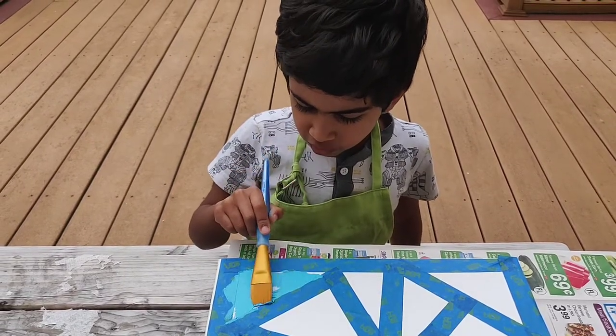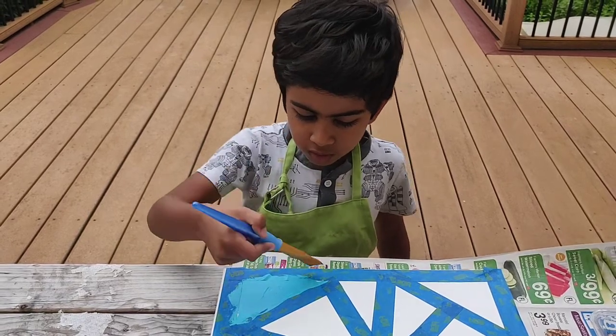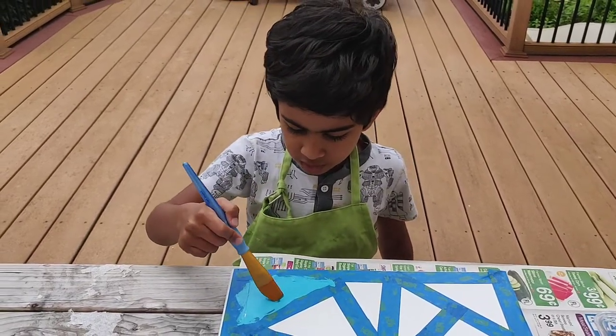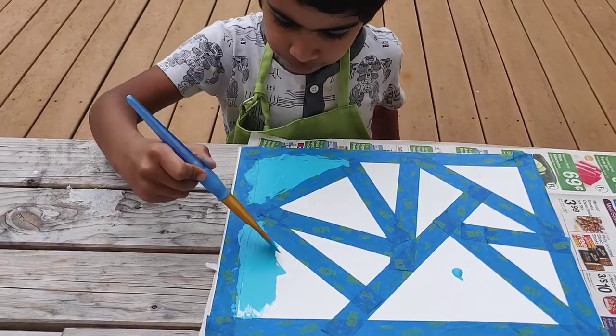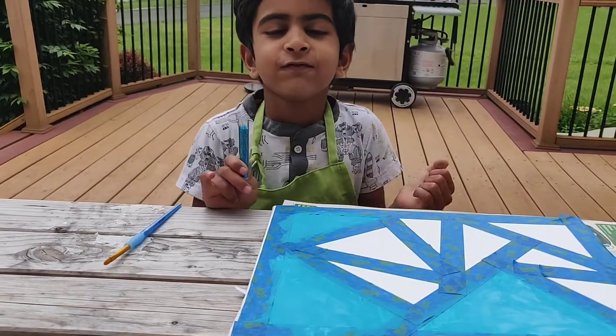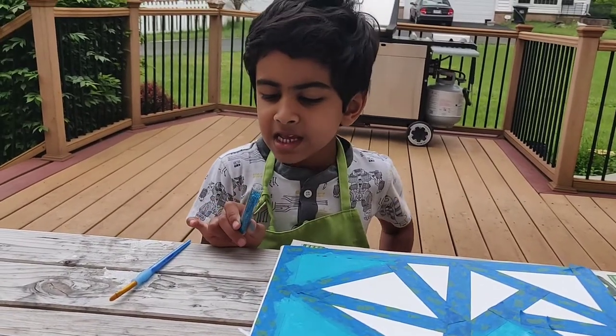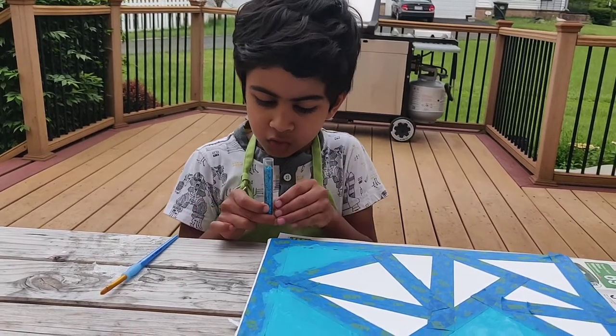The two triangles I'm going to do glitter and the rest, and one I'm going not. When I'm finished painting, I will put the glitter on two triangles.